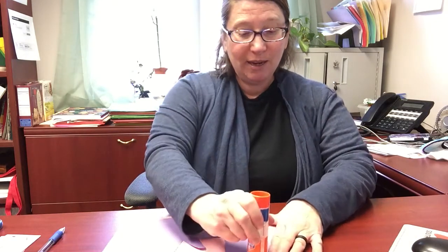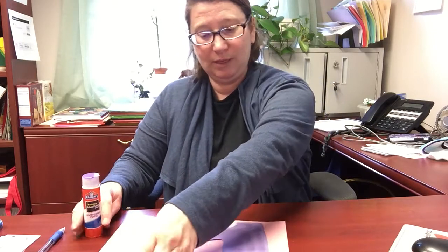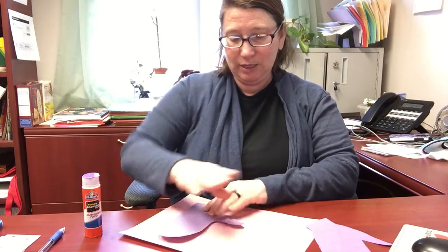If your child is going to decorate these with crayons, you'll want to color on them or marker on them before you put the glue on there. I don't think I'm going to do that, so I'm just going to go straight for the glue, get some glue onto the back side of my mitten, and get this pushed down onto my background just like that.